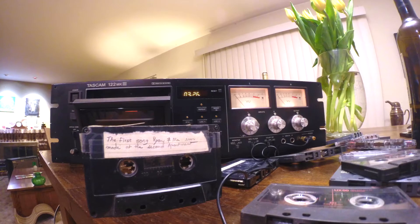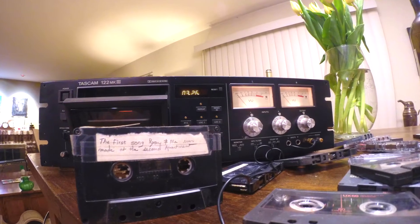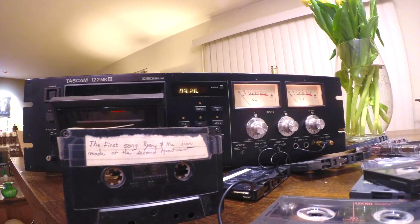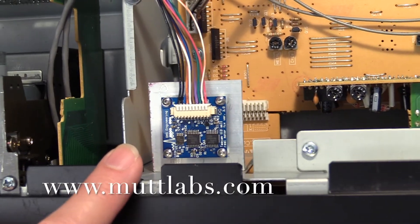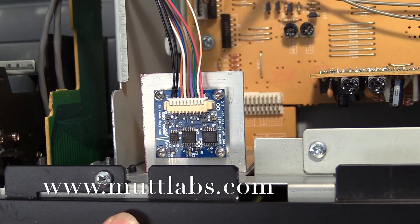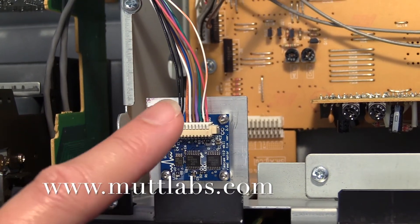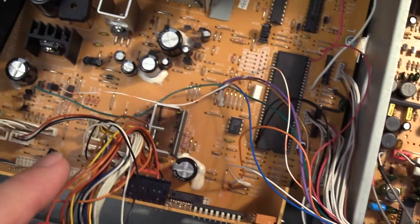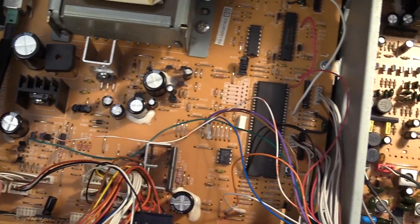If you believe that your TASCAM 112 deck suffers from the same problem that mine suffers from, then click on the link below to my next video that shows you how to properly diagnose your TASCAM 112 deck to see if the FirmFix board will work for you.